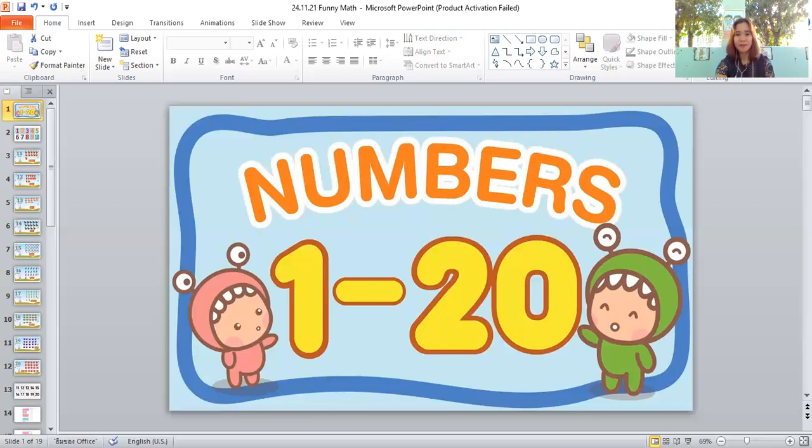Last one — what shape is this? It's a circle — very good! Let's count the circles together: one, two, three, four, five, six, seven, eight, nine, ten, eleven, twelve, thirteen, fourteen, fifteen, sixteen, seventeen, eighteen. There are eighteen circles — very good, everyone! You are very good at counting!